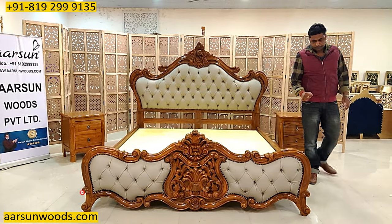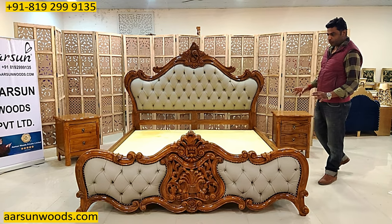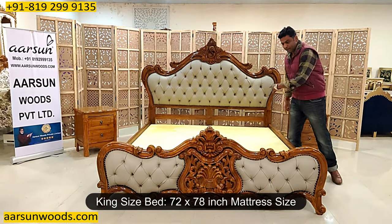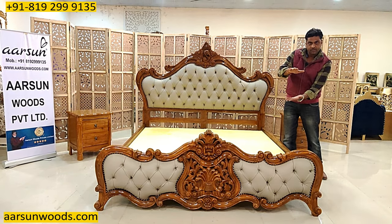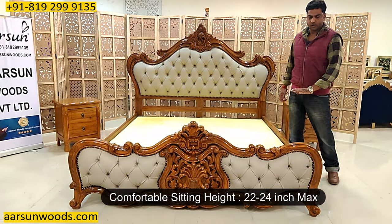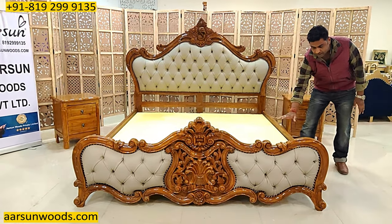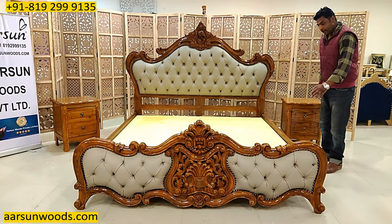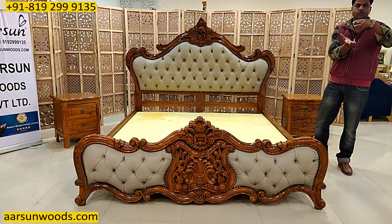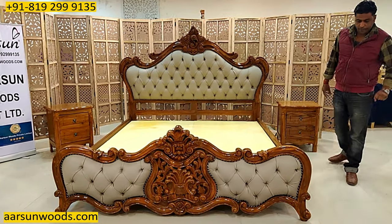The last thing is the storage part. This unit is going to Australia where the client will use a 12-inch thick mattress. It is a king-size unit — 72 by 78 inches mattress size. For a bed, the comfortable sitting height is not more than 22 to 24 inches maximum. If you use a thick mattress with storage, the storage area becomes very small — only six to eight inches — which is hardly useful. So with thick mattresses, we recommend without storage, like this one.